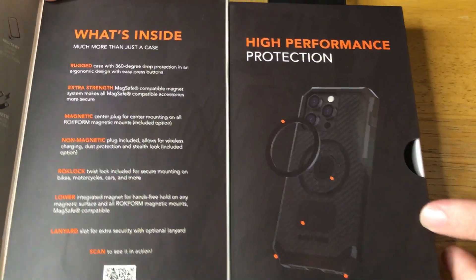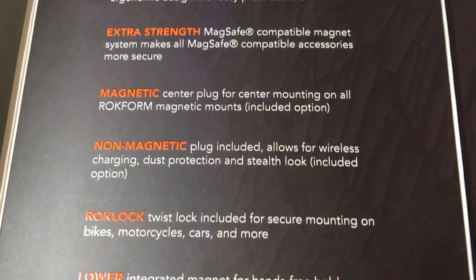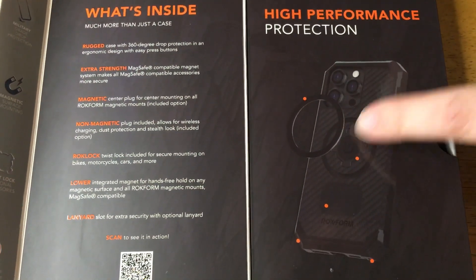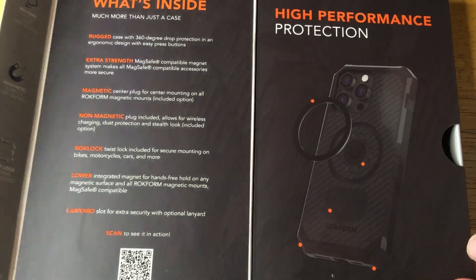And then going further inside — you can pause this anytime and take a read — but basically everything that it works with as far as each point of interest: the magnet, the interlocking system, this part right here, edge protection, and corner protection.